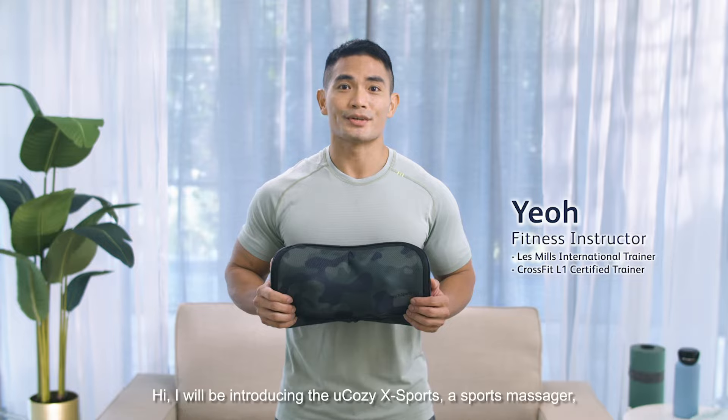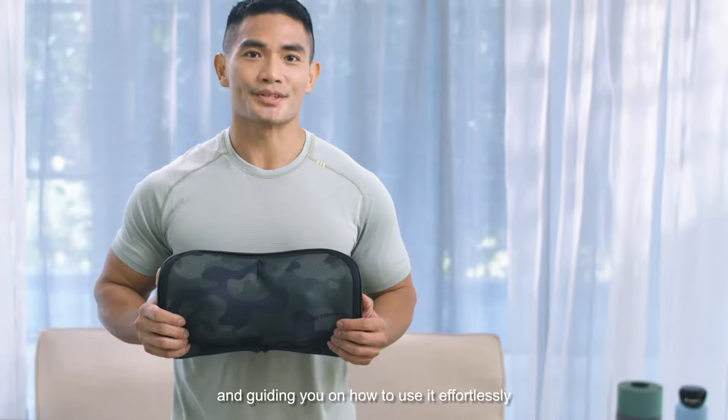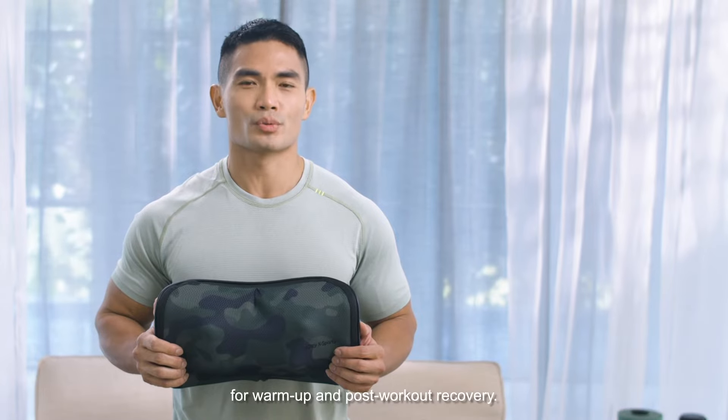Hi, I will be introducing the U-Cozy X-Ports, a sports massager, and guiding you on how to use it effortlessly for warm-up and post-workout recovery.